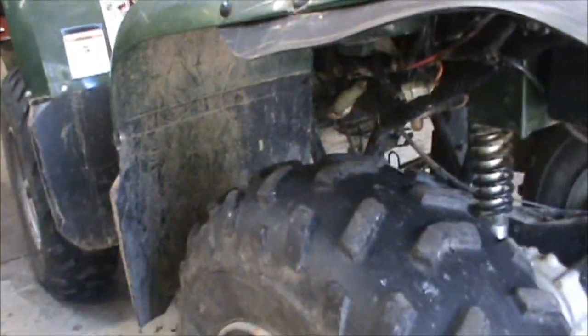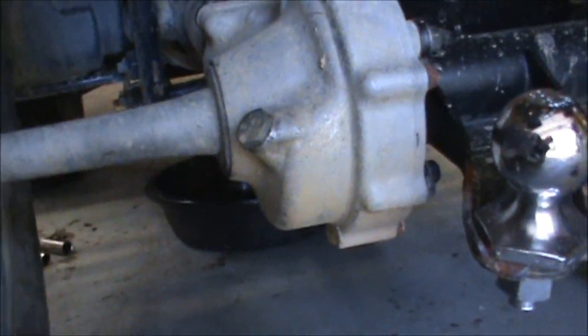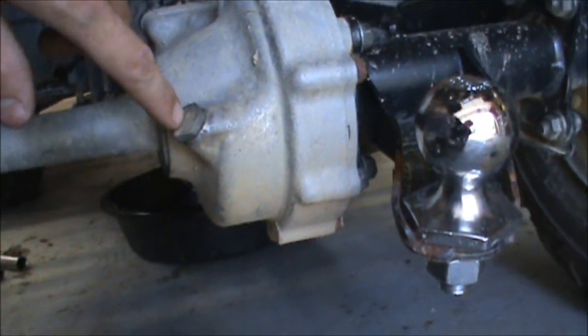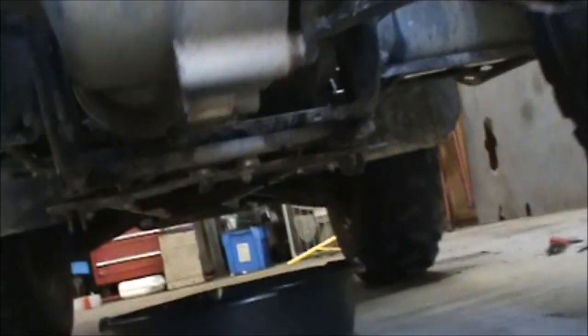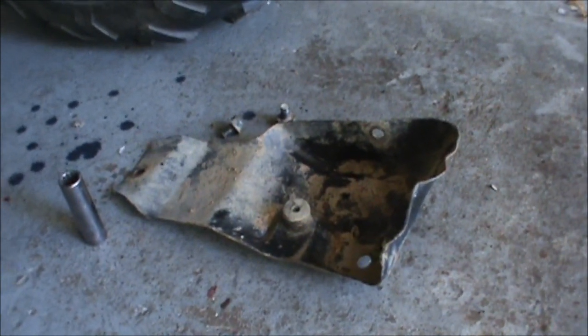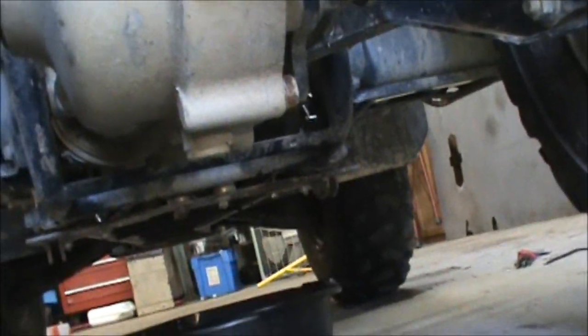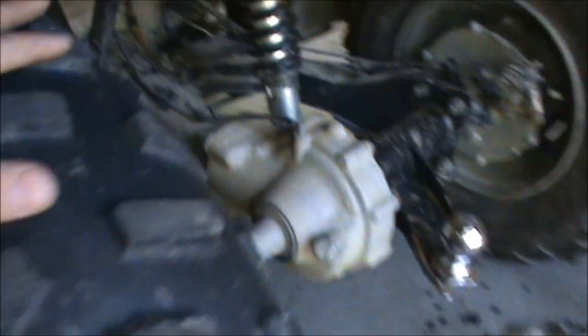I'm going to go ahead and drain the fluid. I did run it around and get it good and hot, so that's always good. For this rear differential, here's your fill, and right here is your drain. I had to pull this little cover off - there are 12 millimeter bolts to pull that cover off so you can get to it. I'll drain that, drain the engine, and show you where the front differential fill and drain is.